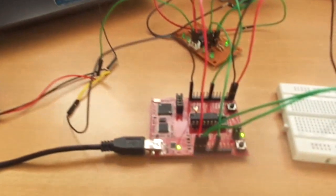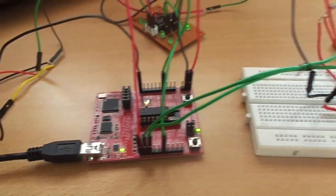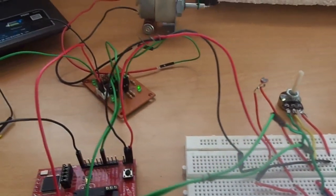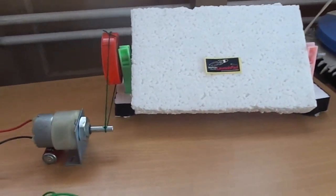I am Vignesh Taja. Here I am going to show my project: a solar tracking device using MSP430G2231. This project is used to help the solar panel to track the sun. By tracking, the solar panel can produce more power rather than fixing it in the same place.